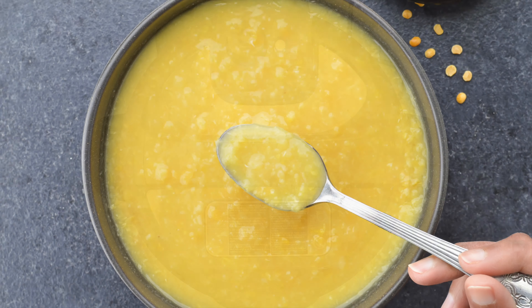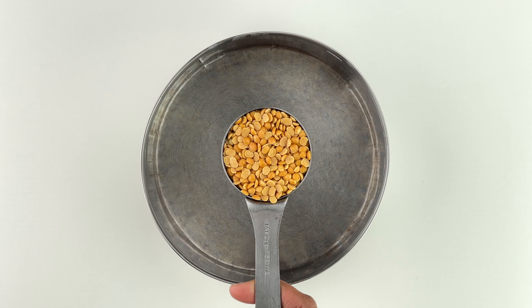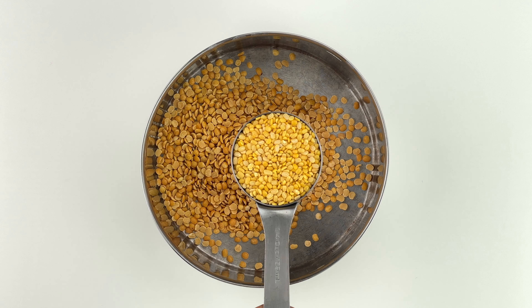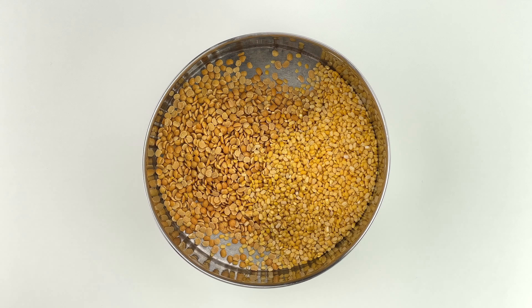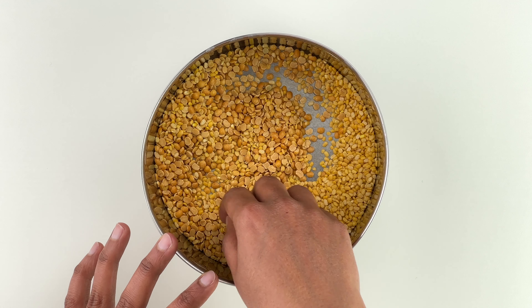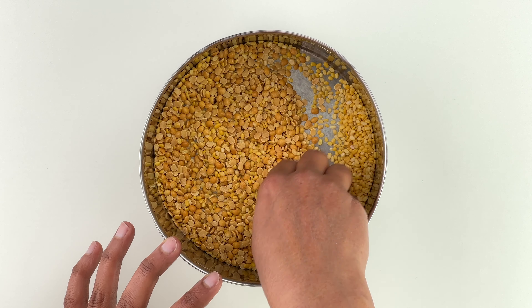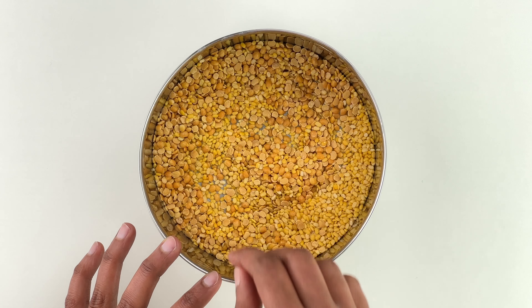Here I'm using a mix of toor dal and yellow moong dal in a 50/50 ratio. You can go with just toor or just moong dal in whatever ratio you prefer. I have started incorporating at least half moong dal for most dal recipes as it's a little lighter on the tummy.